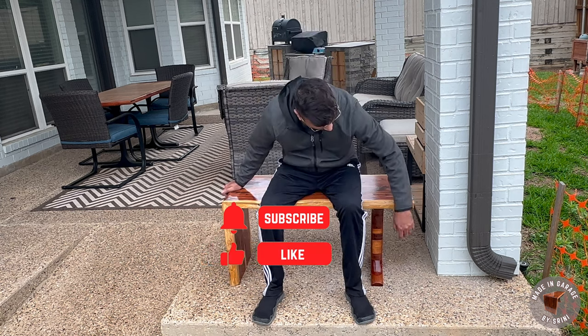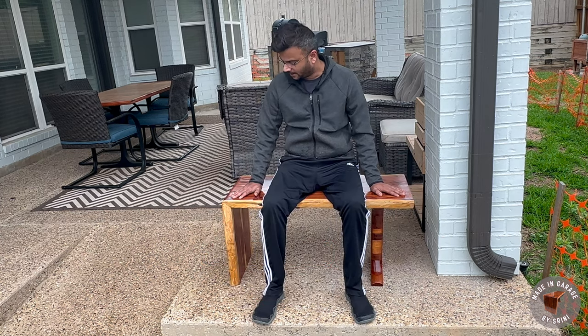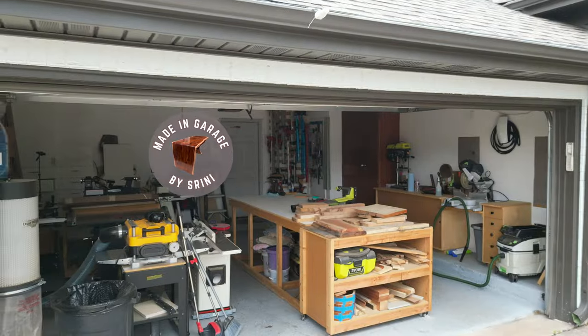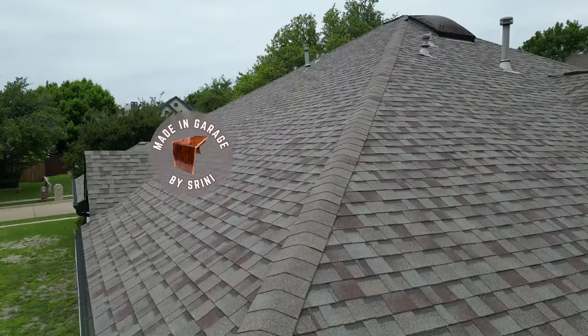That's it — I really like how this bench turned out with the nice waterfall joint, the carved leg, and the glossy finish. I also think it really complements the recent dining table I built. If you like this video please show your support by subscribing to my channel — I'll see you next time.